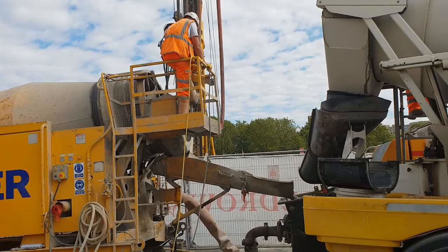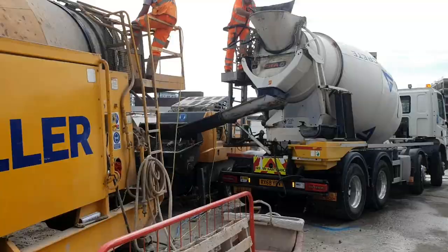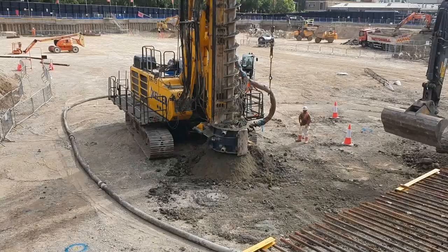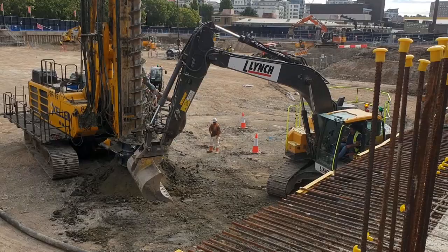There's an agitator behind and all the line goes to the piling rig. Now you can see the auger going up and the concrete is being pumped. We've got the digger here — my company is doing the piling attendance — cleaning up after the piles. You can see the auger going up.